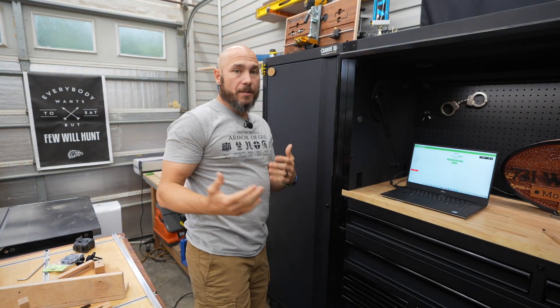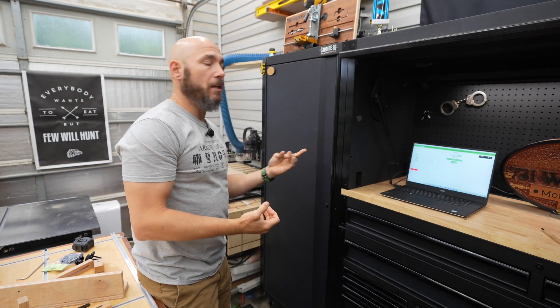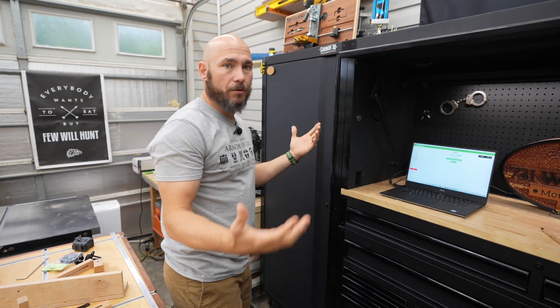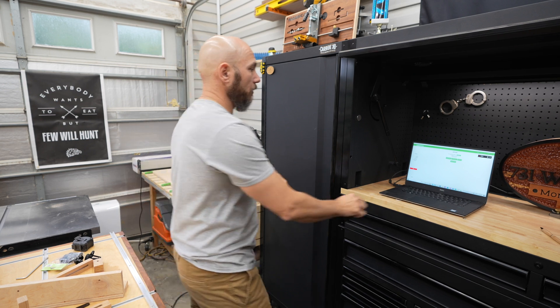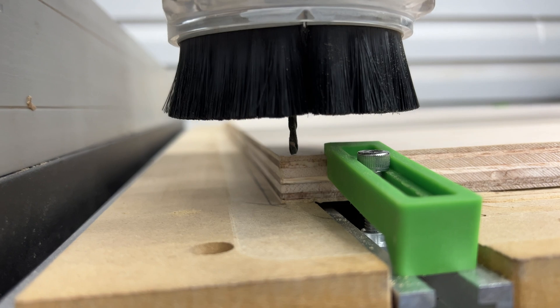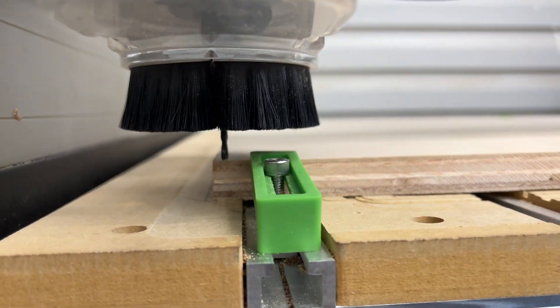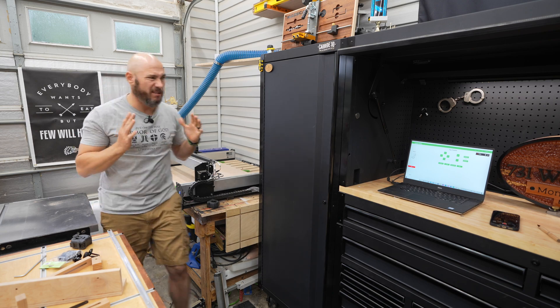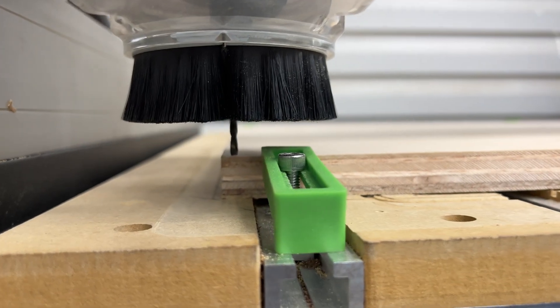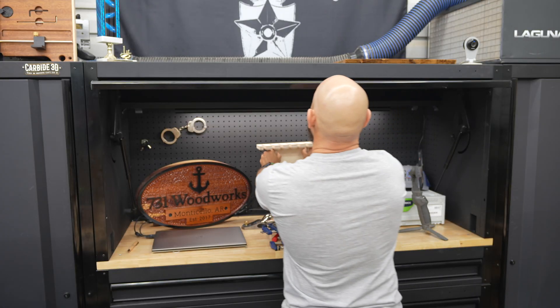Once we have the material loaded on, we're going to set zero. I always set my zero at the bottom left, but there are times when you may need to do it in the center, like if you're doing circles or different things. This is the slowest part — just kind of eyeballing everything. You want to make sure it gets over there; I like to get it to where it touches the very top of that, and sometimes that takes a minute to get everything set just right.